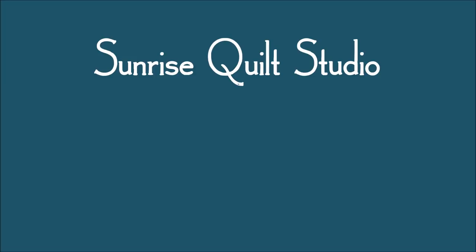Thanks for watching. For more quilting ideas, click on the video links, and to keep up with my newest projects click on the subscribe button. I hope to see you again soon.